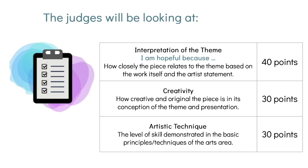The judges will be looking at three main categories. The first is how you've interpreted the theme — I Am Hopeful Because — and how closely your artwork relates to it, based on both your piece and your artist statement. They'll also look at creativity: how creative and original the piece is in its conception and presentation, worth 30 points. Finally, they'll assess your artistic technique — the skill level and basic principles of your specific arts area. This judging applies equally to dance choreography, visual arts, and photography.